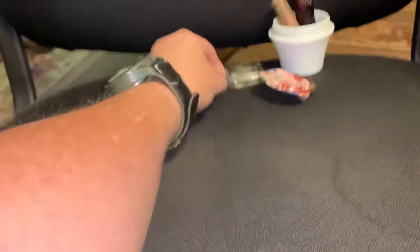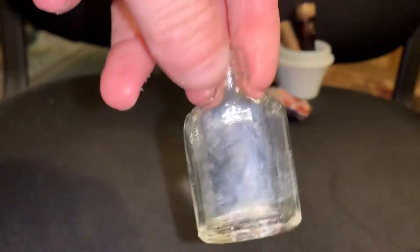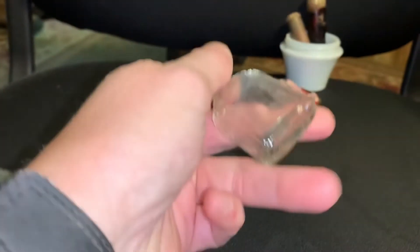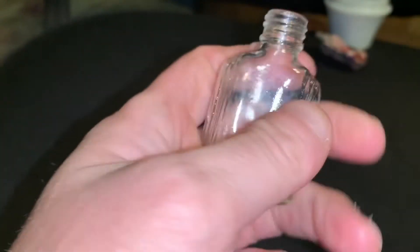And then I got this little bottle, which is cute. I'll keep that — it probably had mercurochrome or some kind of medicine in it.